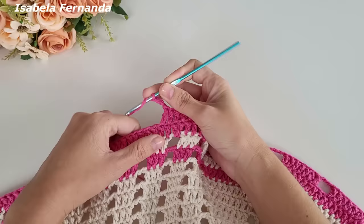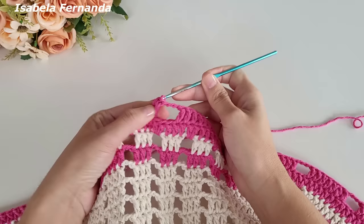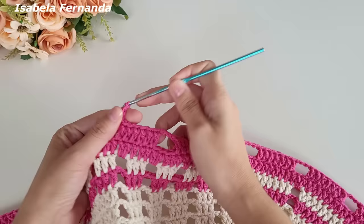Três correntes, laço meu fio, pulo um, dois, três e sobre o quarto ponto alto repito a sequência de sete pontos altos — um ponto alto sobre cada ponto de base. Aqui na lateral da peça vou fazer dessa forma para que o meu tapete não fique embabadado. Um, dois, três, quatro, cinco, seis, sete pontos altos. Três correntinhas e sigo fazendo dessa forma na lateral. Se mesmo assim a peça ficar embabadada, podem pular quatro pontos de base ao invés de três, começando a sequência a partir do quinto ponto.